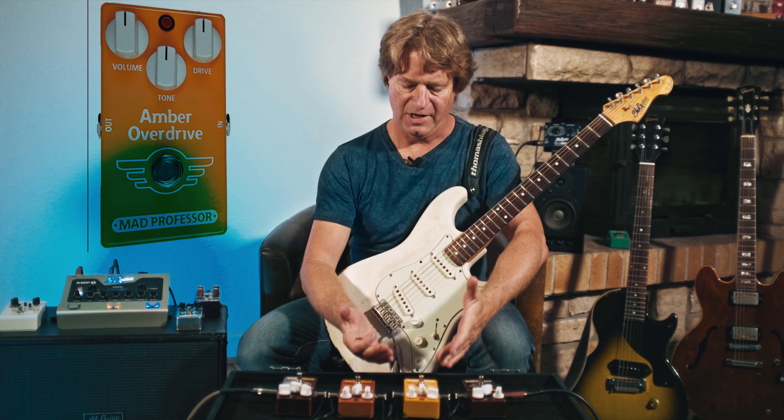This time we had four pedals from Mad Professor and they're all different. Maybe you'll find one for yourself. And don't forget to subscribe to this channel. See you.